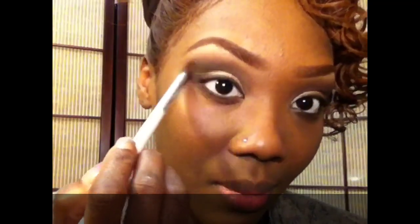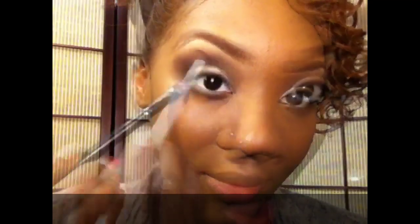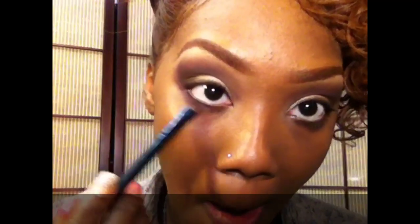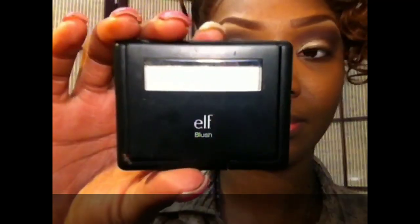I'm bringing it up into my brow highlight and also placing that color on the lower lash line as well. In person you see a lot more of the purple than you do of the brown; on camera it looks like it's muddied together a little bit, but it's really gorgeous.